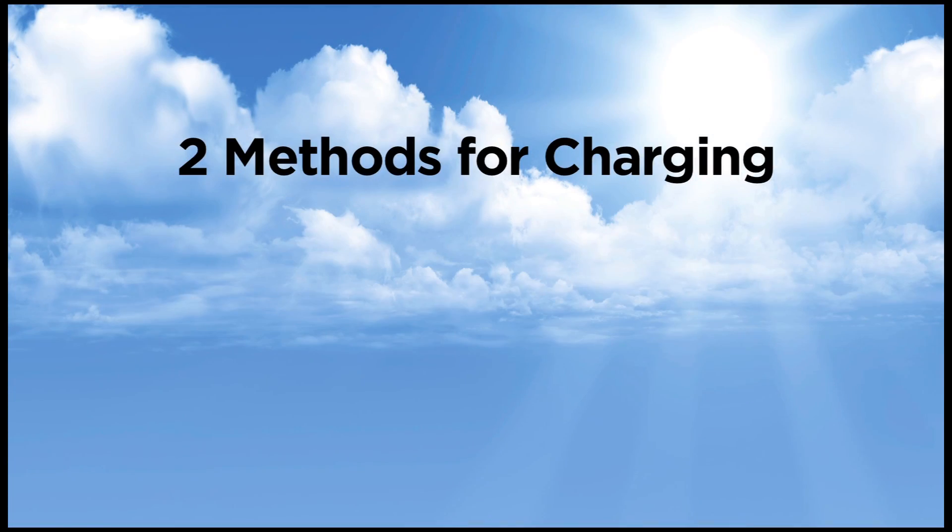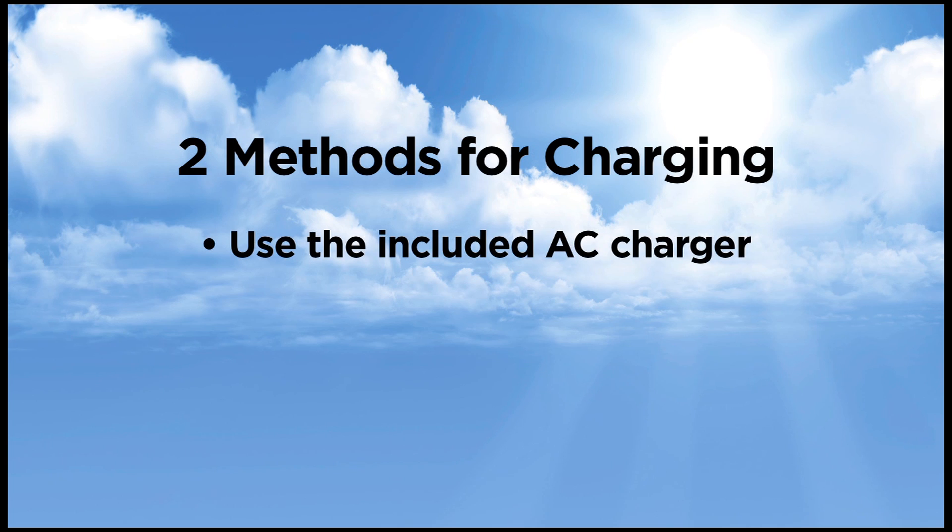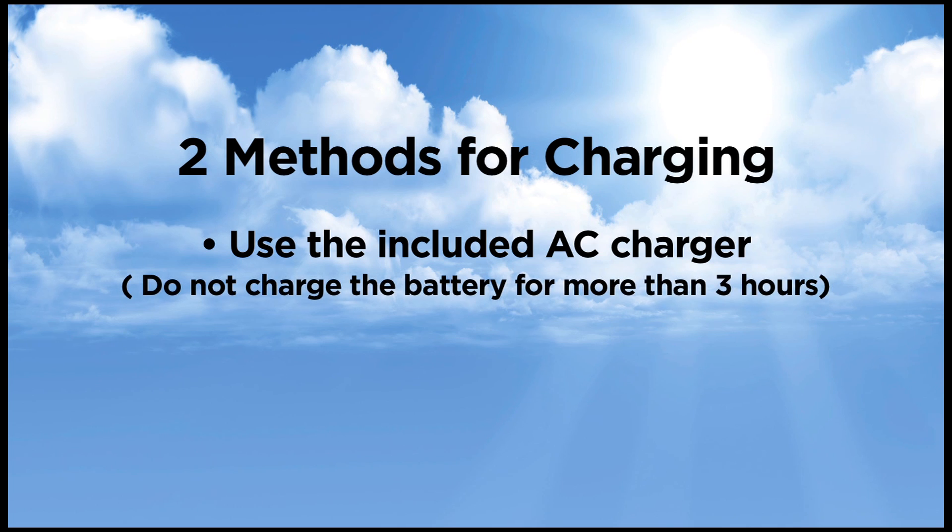There are two methods for charging the included 12-volt battery. The first is by using AC power by plugging in the included AC charger. When AC power is being used, do not charge the battery for more than three hours.